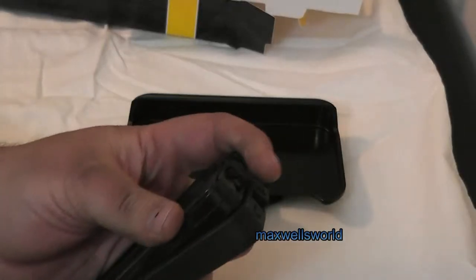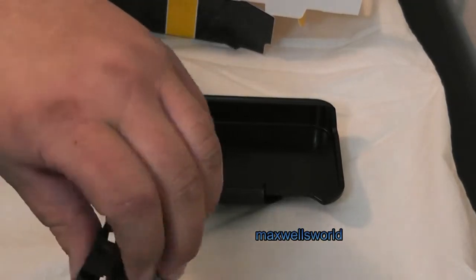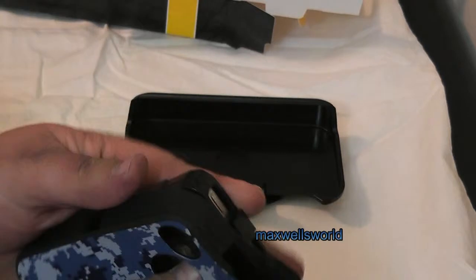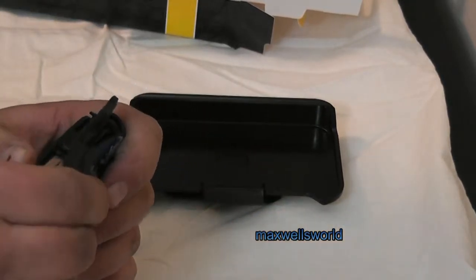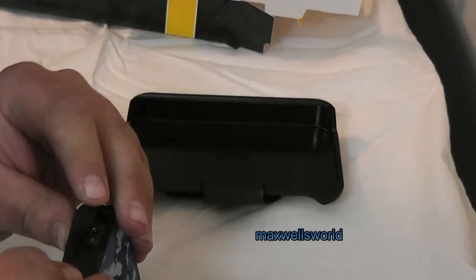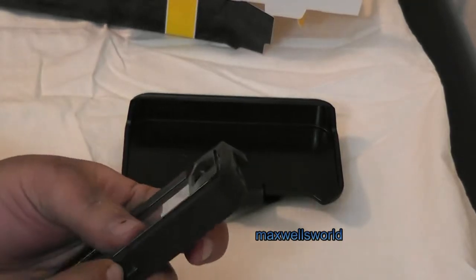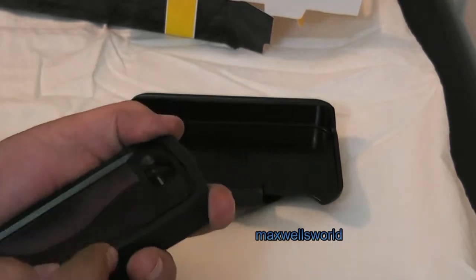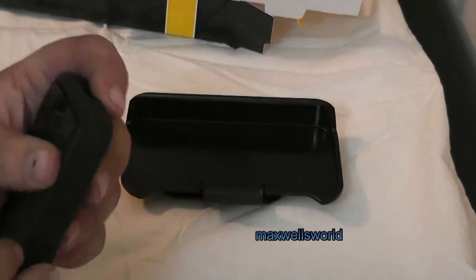Now, giving everything a wipe down again, work it back into the new silicone outer shell. Being this is a new skin or new shell, it is going to be tighter than the one you took off. So you just gently work your way around, working all the silicone around the little plastic clippies and all the little plastic edges, making sure everything fits well.